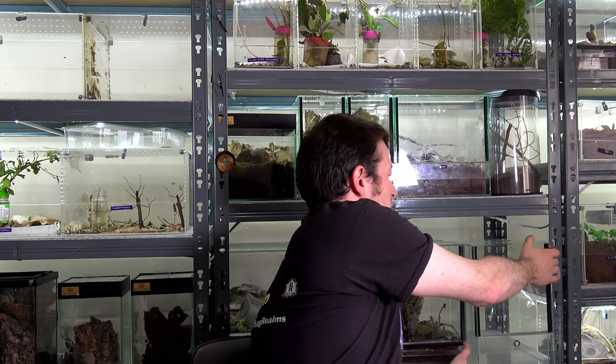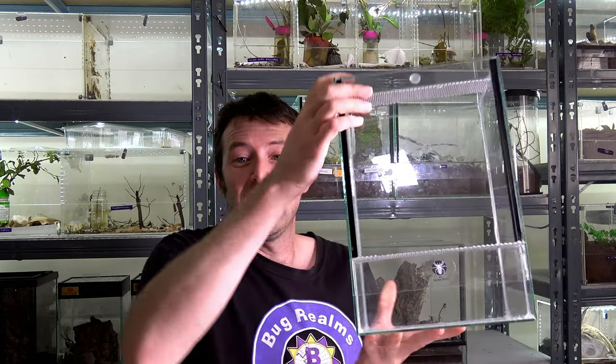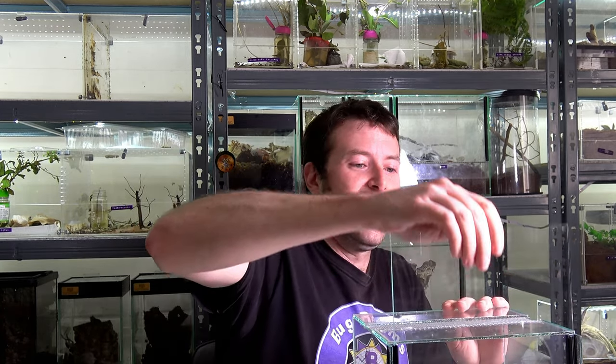First things first — this spider is going into my brand new Spider Shop arboreal enclosure, so there's your first clue: this is an arboreal tarantula. The enclosure is 30 centimetres tall, I think 20 wide — anyway it's a suitable size for today's tarantula.